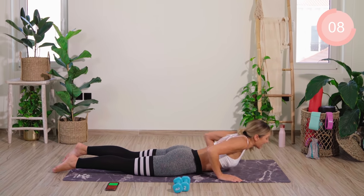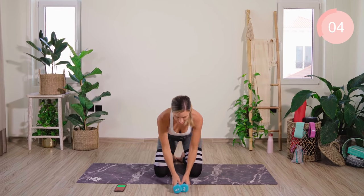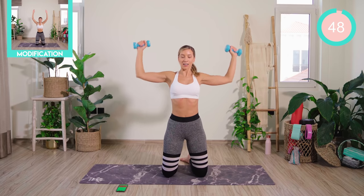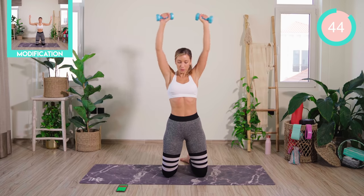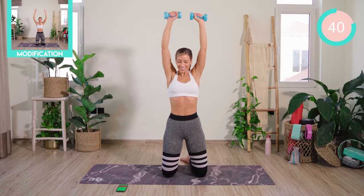Good work. From there, we're ready to come on up onto your knees. We're now going to go with a shoulder exercise. We're taking the arms to 90 degrees. On the breath out, we're going to press and lower. Then we rotate down and up. This is a burner — we can do it.